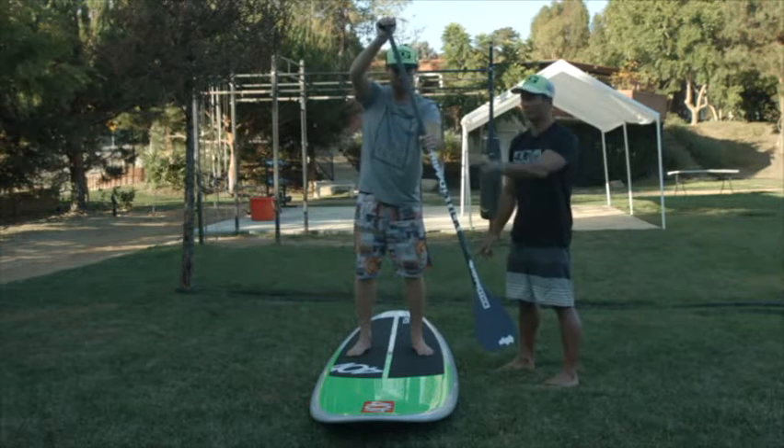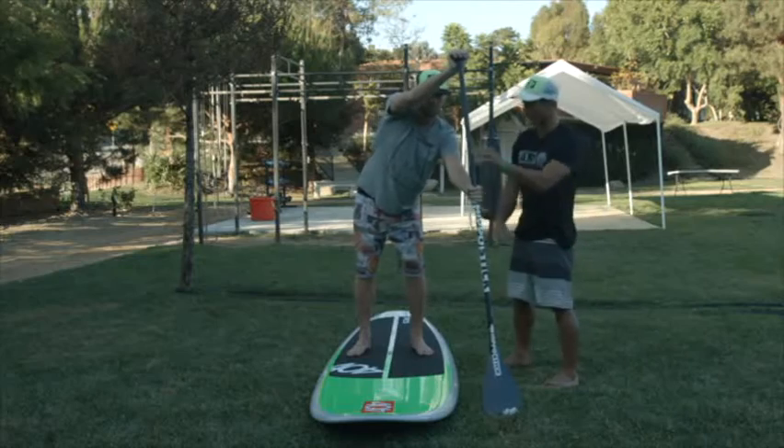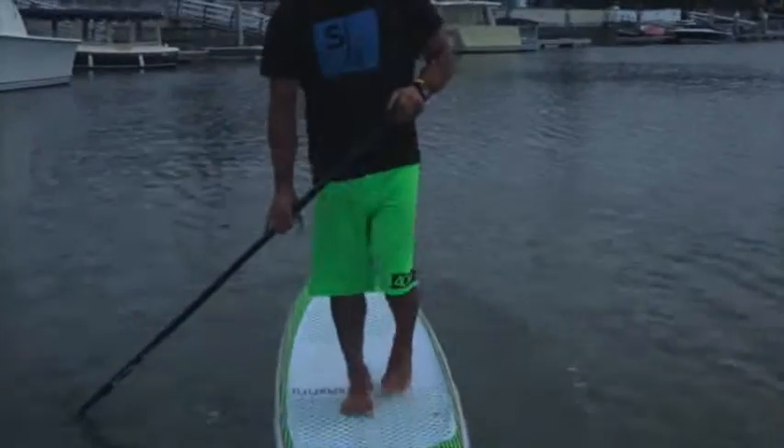If you ever want to move on the board, I highly recommend you plant the paddle so it's solid, and then you can start moving one foot at a time.